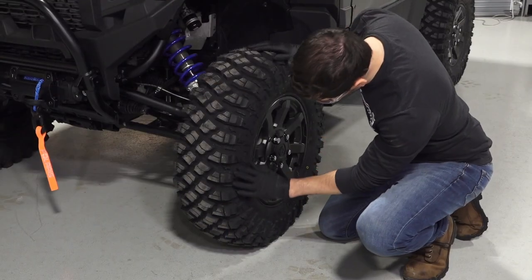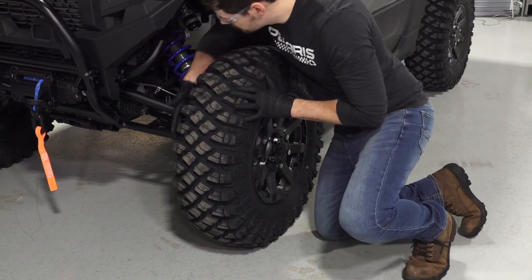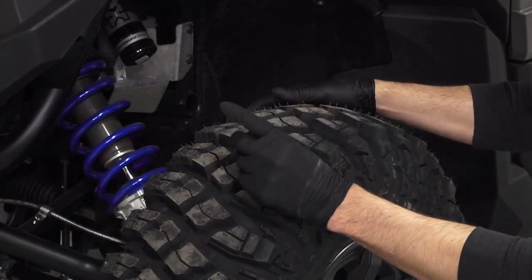Next, check the condition of the tires, looking for any sign of punctures or damage, and inspect the tread depth.